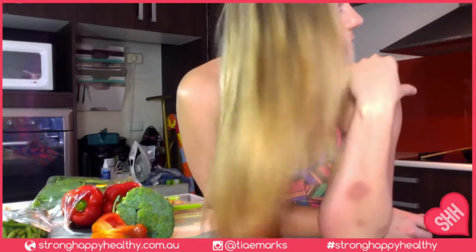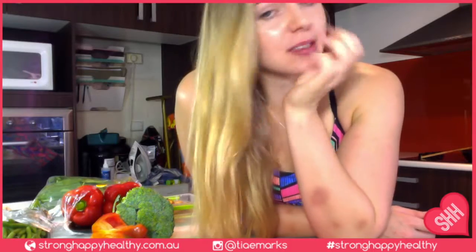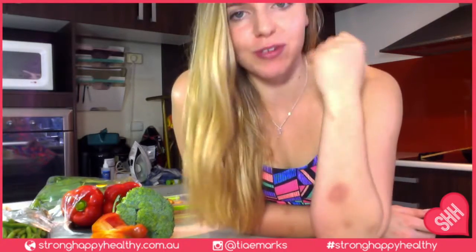Once I've chopped all the vegetables that go into the pan, I'm going to chop up the other vegetables that are going to be lightly steamed in the microwave. All I do is chop them up, throw them into a microwave steam container, put them in the microwave for about a minute to a minute and a half to two minutes, then throw them in the pan and let them cook with the rest of the vegetables.